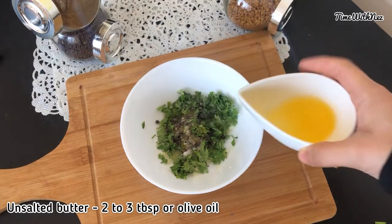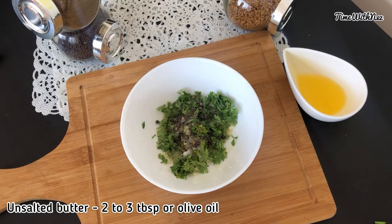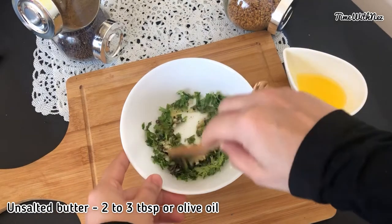You use olive oil. You can use olive oil.